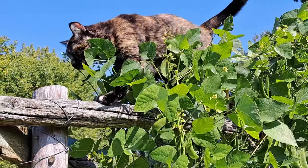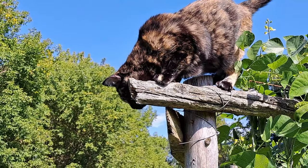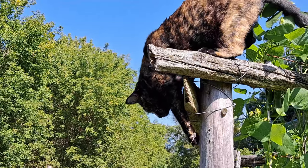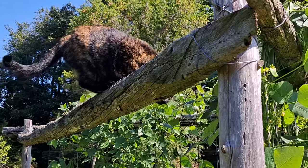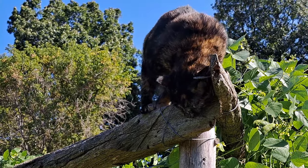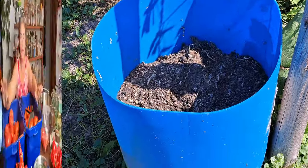I have a feeling the cat got herself up there and she can't figure out how to get down. I'll put the camera down and get you down — oh, she's going to do it herself! Right into a garden bed. Safe landing.